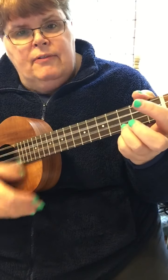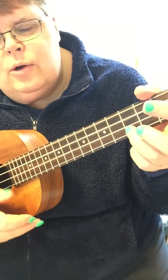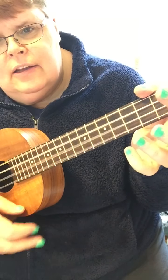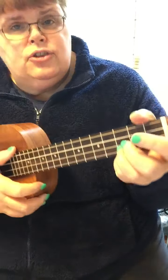So this is kind of a vampy song — I call it a vamp when I play the chord and lift. C is easy. So you vamp as your strum.